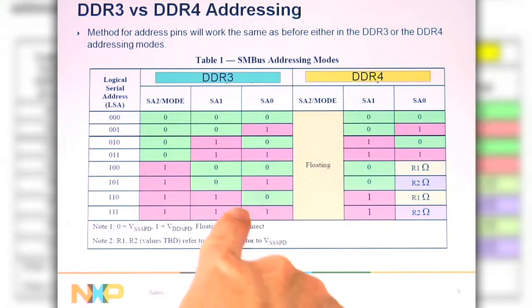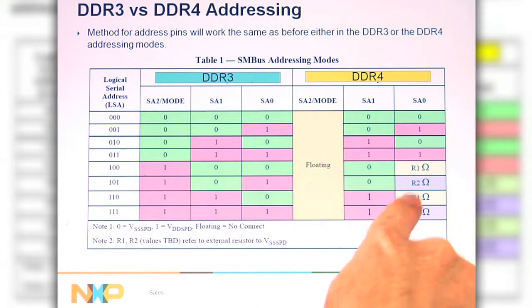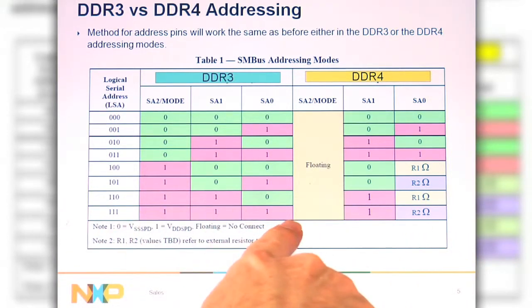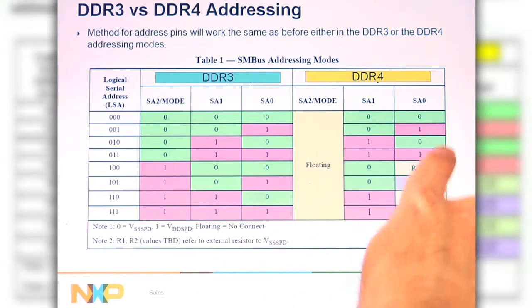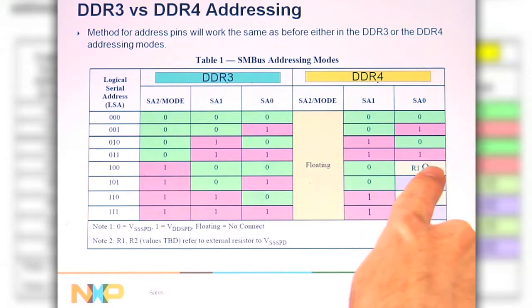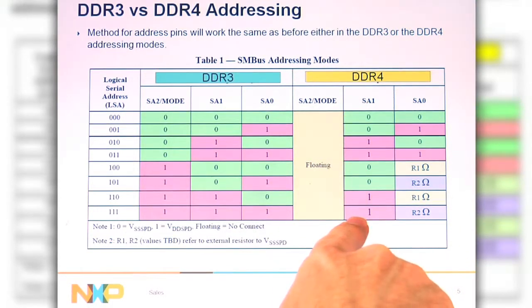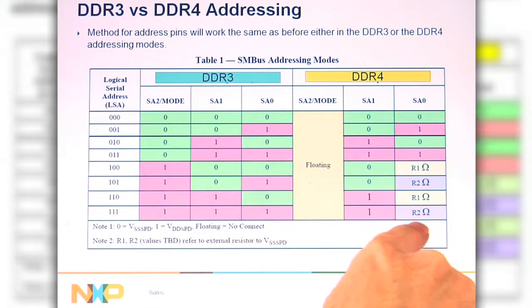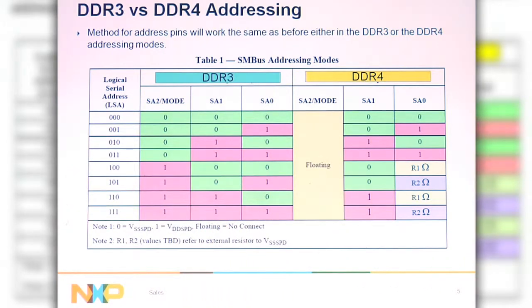What's going to be unique for DDR4 is there's going to be only two address pins, but these two addresses will decode to the eight LSAs, just like you did for DDR3. That's going to be done by the SA0 pin having four states: either ground, supply, or pull-up resistor R1 or pull-up resistor R2. You get four different states for SA0 and two different states for SA1, giving eight different addresses for RDIMM, or four different addresses for SO-DIMM.